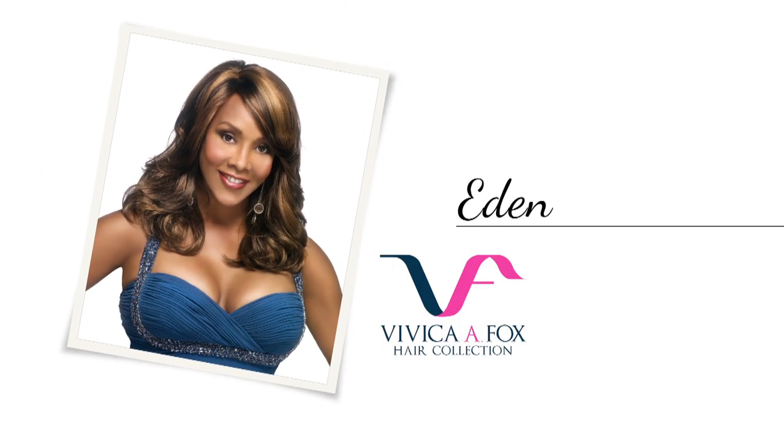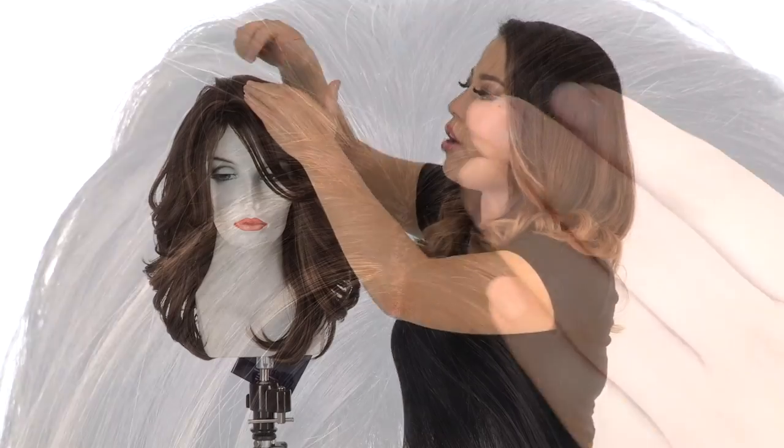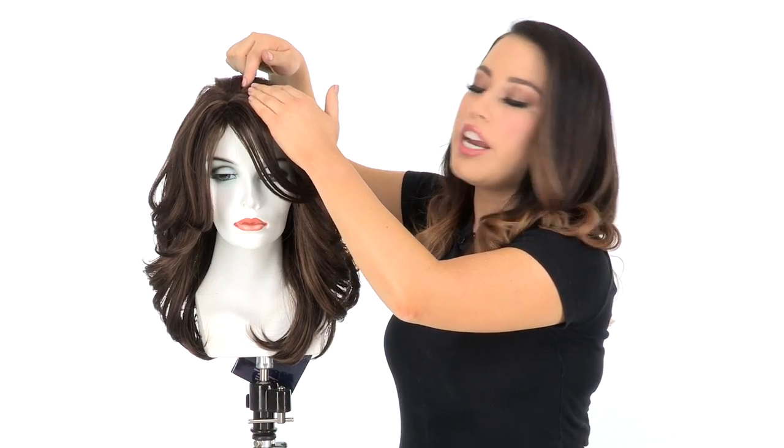The longer side bang measures seven inches and you can wear it off to the side. The loose curl makes it blend in nicely with the rest of the layering. The machine-made monofilament part is a poly material that gives the look of your own hair growth without the cost of a monofilament part.